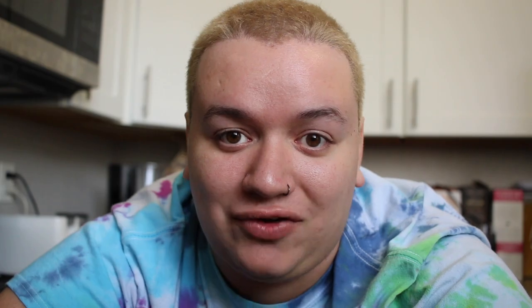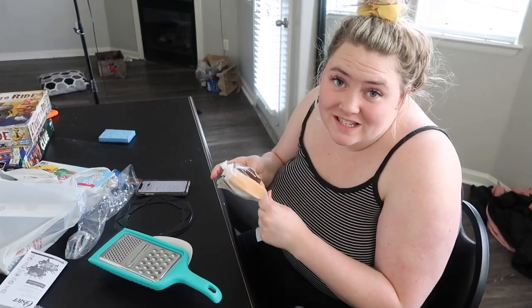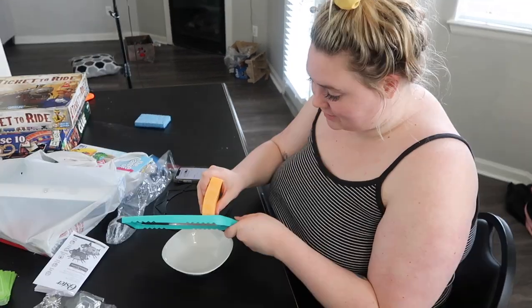We are getting started. Abby is going to start grating the cheese. We just found out the recipe doesn't even tell us what temperature to go at, so we're just going to figure it out and hopefully not burn it. We went to Target to get everything and they didn't have shredded cheese, so we just bought a block of sharp cheddar cheese.